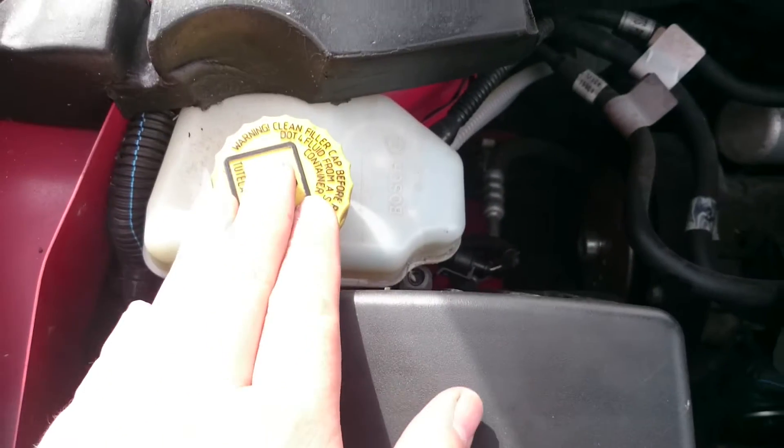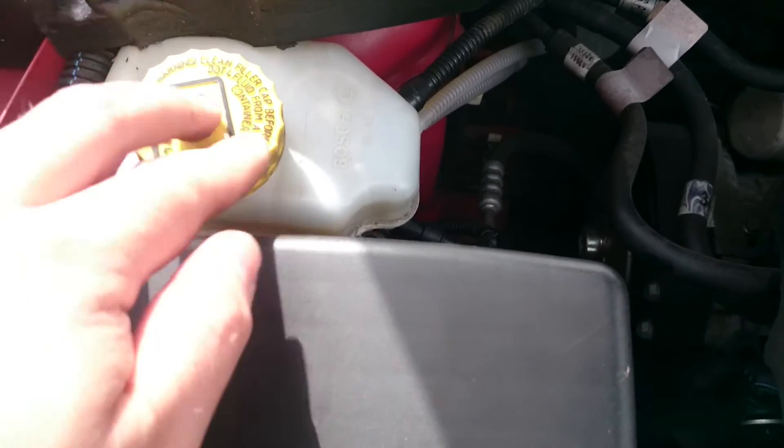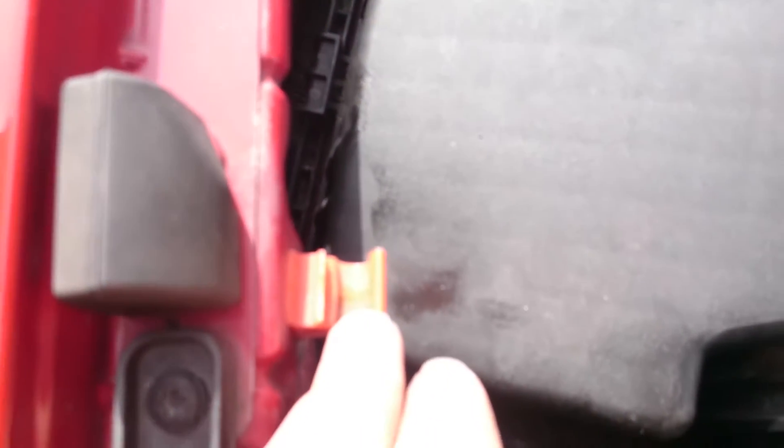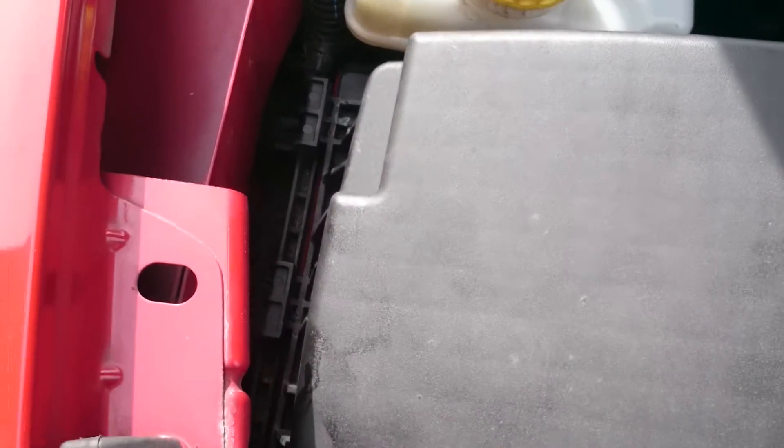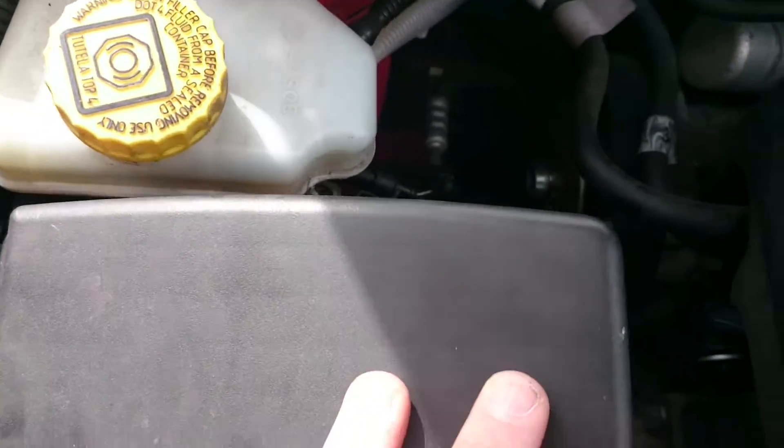Okay, that was more difficult than expected, because Alfa decided to put the power steering reservoir here and the bonnet catch here. That makes it extremely difficult to get enough leverage to get your air box underneath the hinges and put it back in. So expect that to be fun.